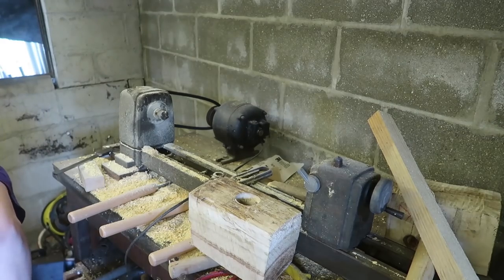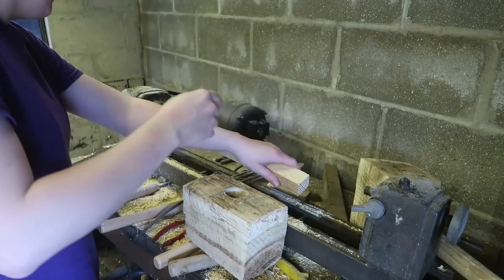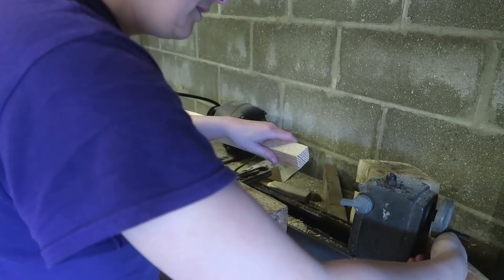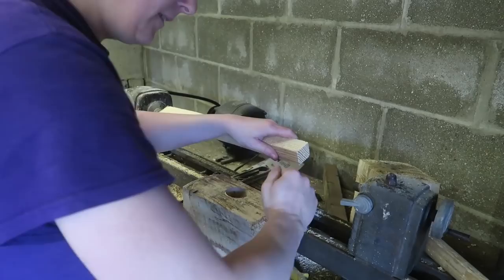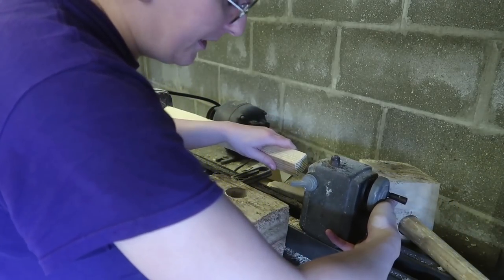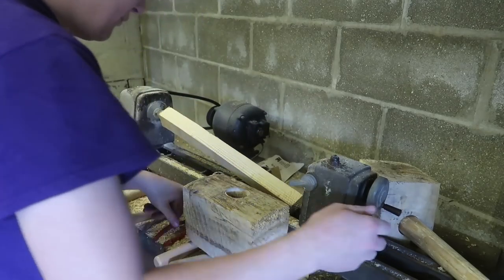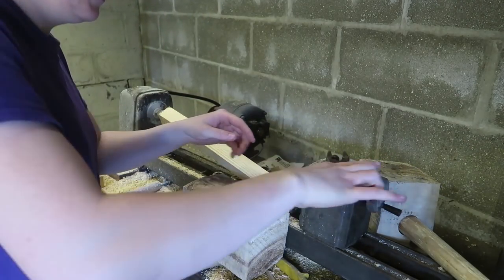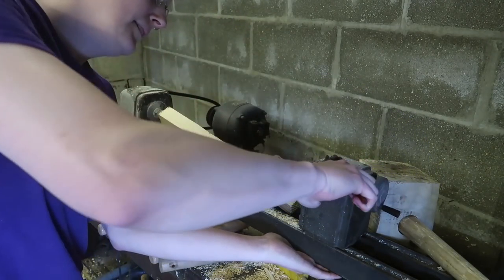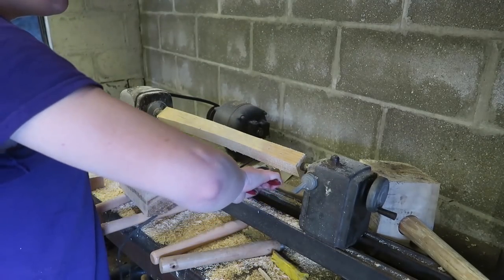I'll build myself a chuck that actually clamps down and doesn't just sit there and look dumb. And the tailstock will actually work. All these frivolous things that I wish for.